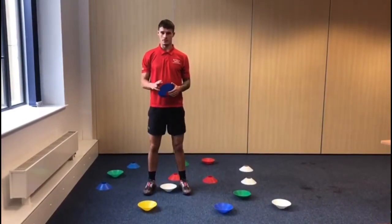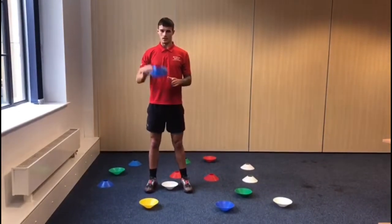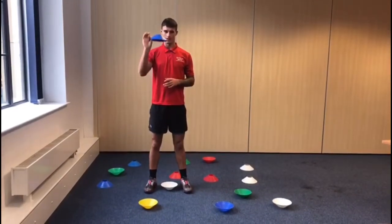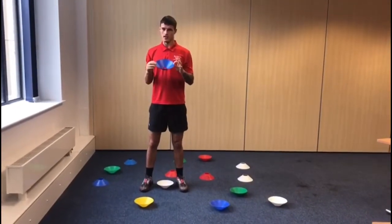For this game you need two teams, and on each team you can have as many members of your family as you like. As you can see, I've got a cone in my hand now. If the cone is facing up this way, that is your cone, and if it is upside down, that is your dish.